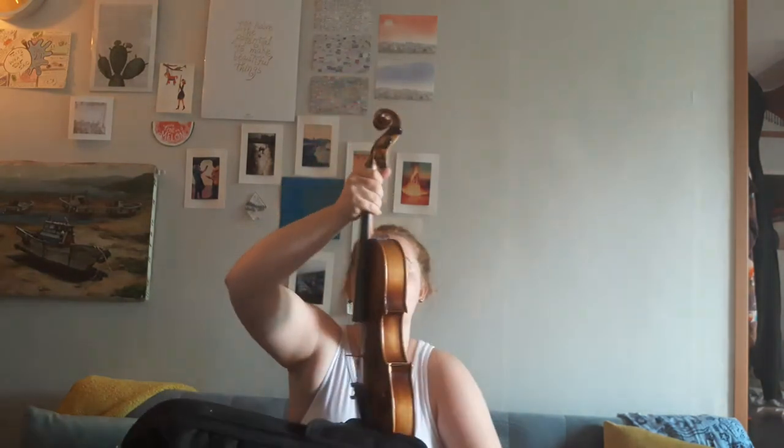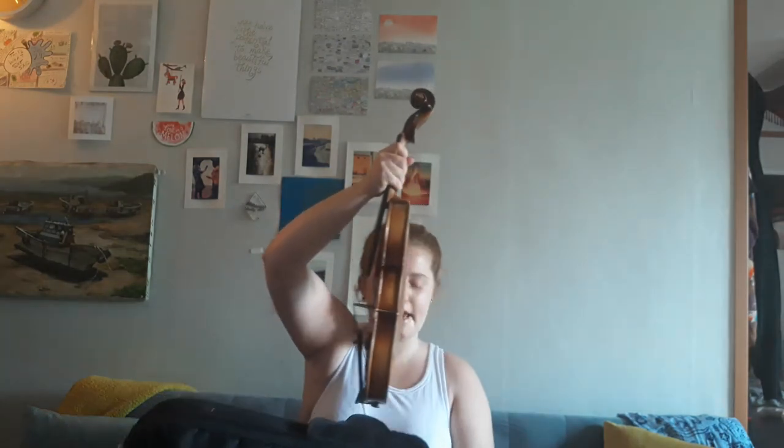Take out your violin. Undo the velcro. Grab it by the neck, okay? I don't want to see anyone grabbing it by the strings — that's dangerous and we could hurt our violin. We need to grab it by the neck and we need to take out our sponge or our shoulder rest. If we don't have one, that's okay.